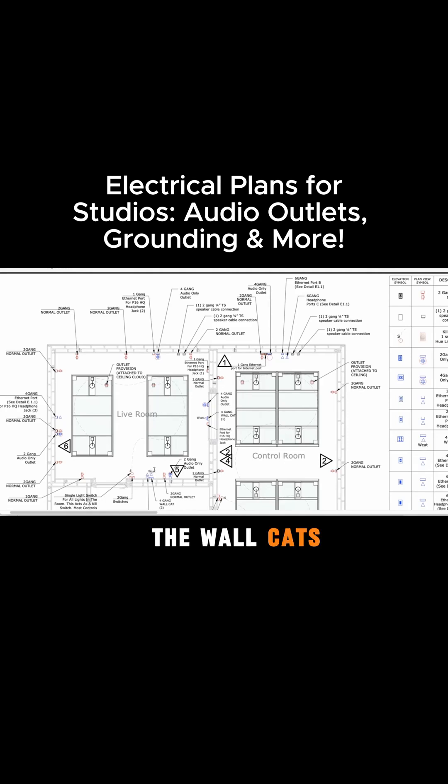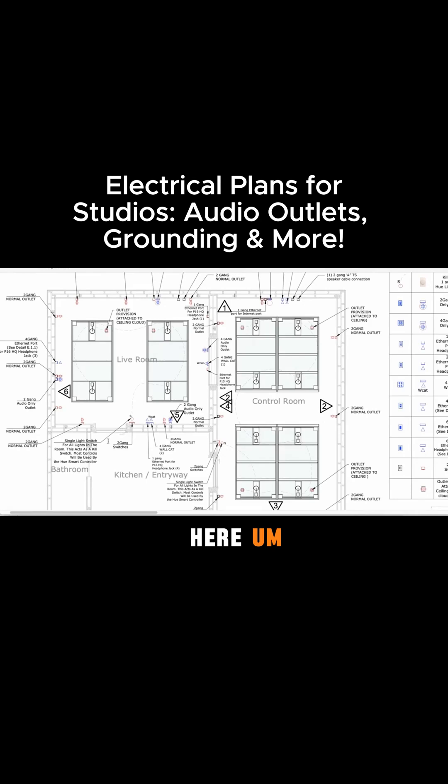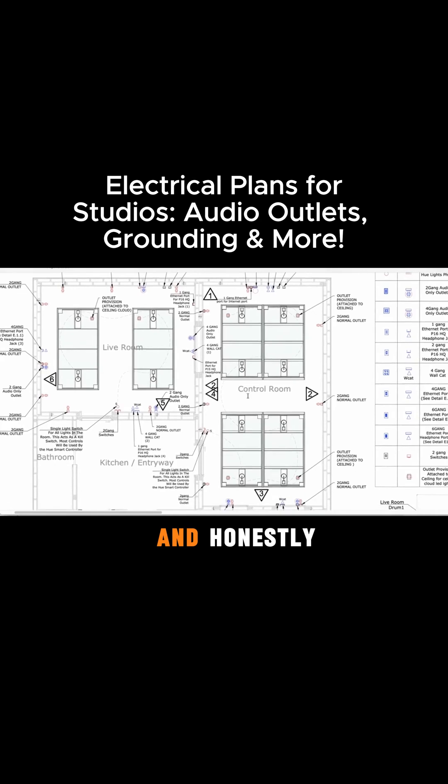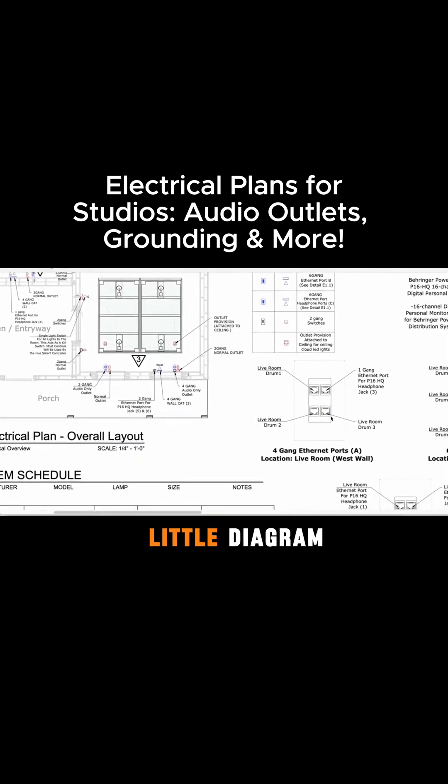We're using the wall cats a lot in a lot of these diagrams, which is running Ethernet over two XLRs, and it's pretty cool. We're running all of our XLR over Ethernet just to keep things really simple and clean and, honestly, more affordable. If you look over here, we've got a little diagram.